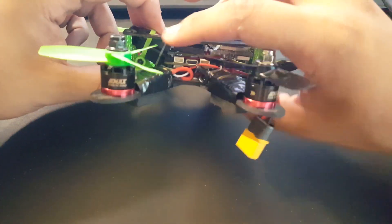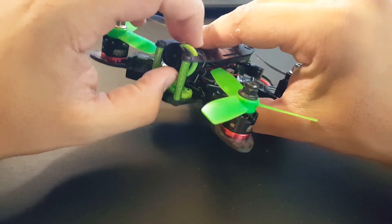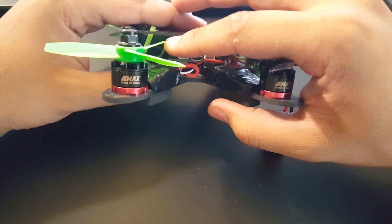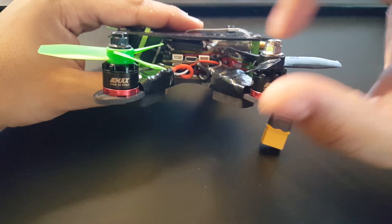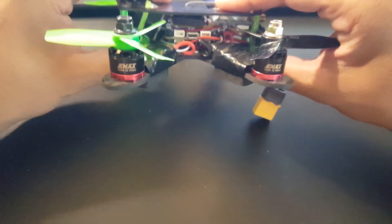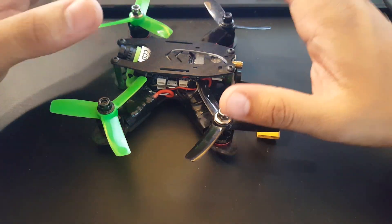My plan for this channel: the first thing I'm doing is designing a new camera holder and then 3D printing it, so it pushes the camera out a bit more — because as you can see, it's currently touching the board. I'm also planning to remove the ESC, PDB, and flight controller and replace them with the Asgard, which will completely lighten up the quad.